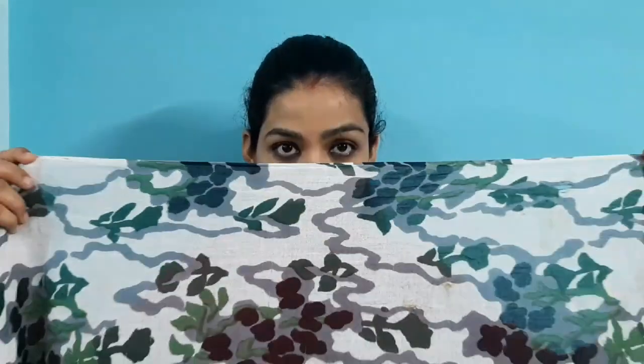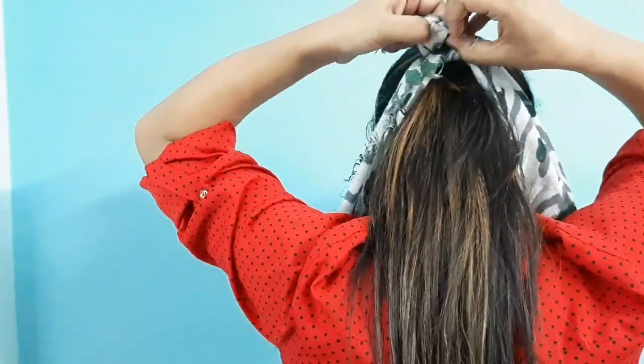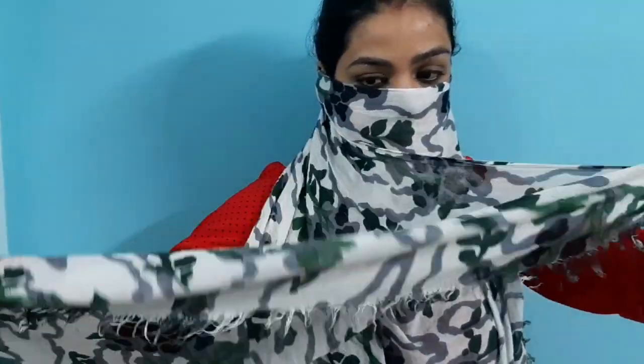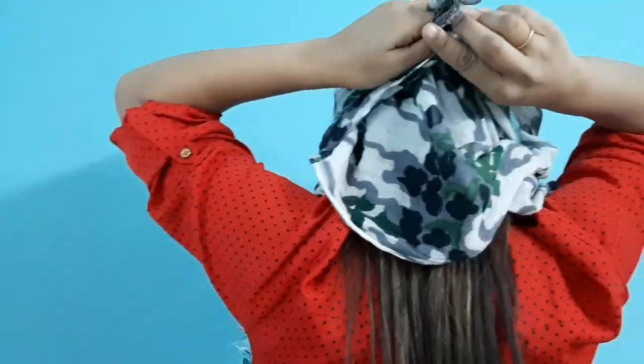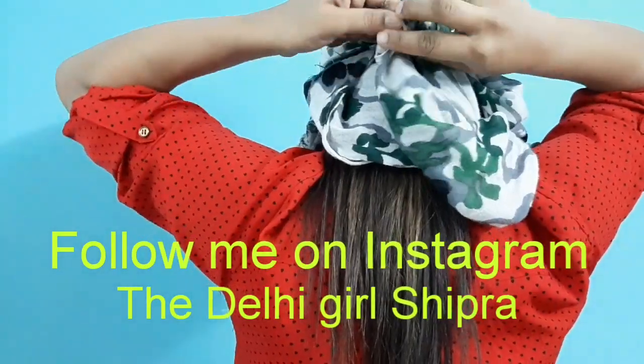Now let's see the last way. Wrap your face from the middle of the scarf and knot it according to your preference. You will be able to fold the corners from the sides like this. If you have a plain scarf you can do it easily — keep it on your forehead as I have, and tie two knots to keep everything in place.